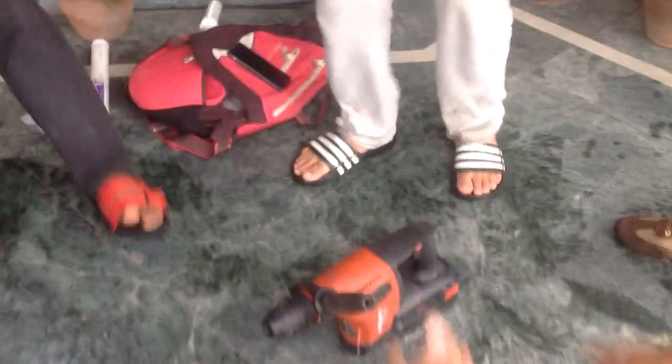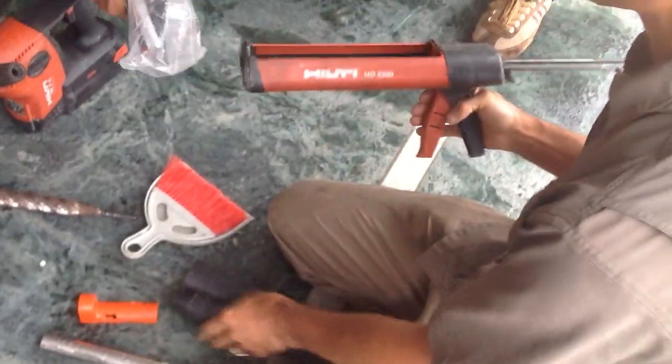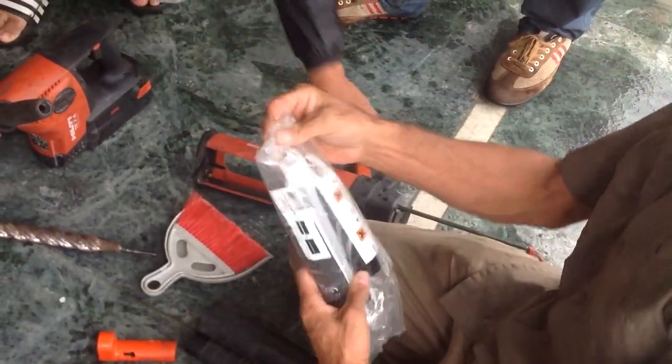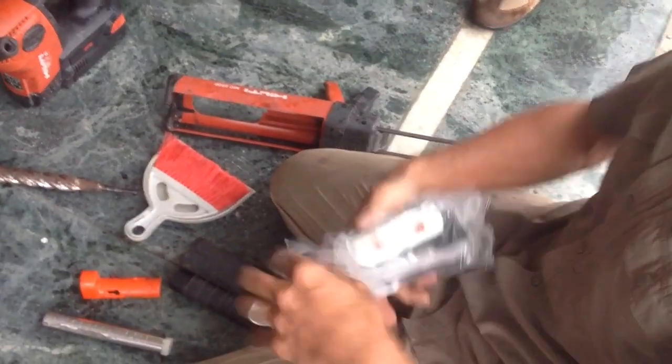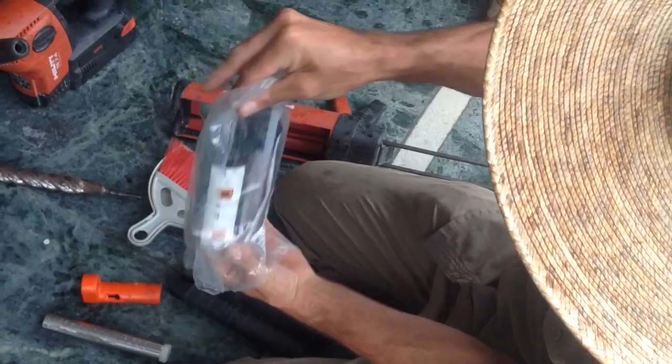So give me the other glue gun, and the glue packet, the epoxy. Just a demonstration here. We will not use this packet today, but we will use this new nozzle. But just to show you...